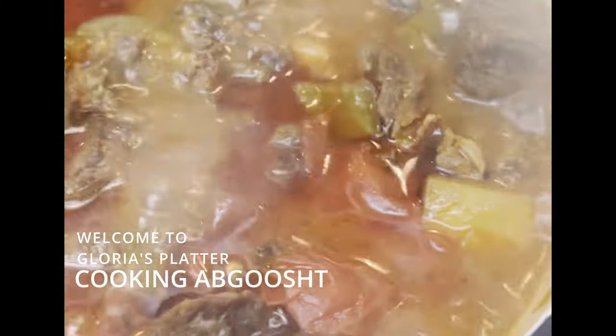Welcome to Gloria's Platter. Today's dish is from Iran called Abgoosht. I chose this dish for our monthly collaboration this month.